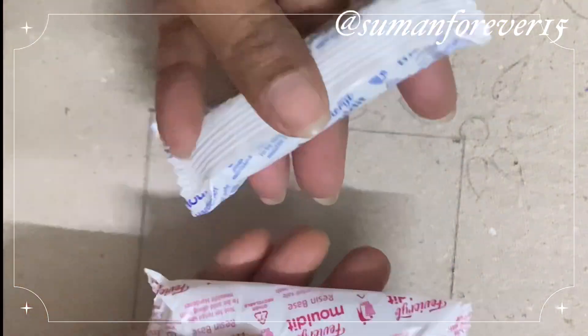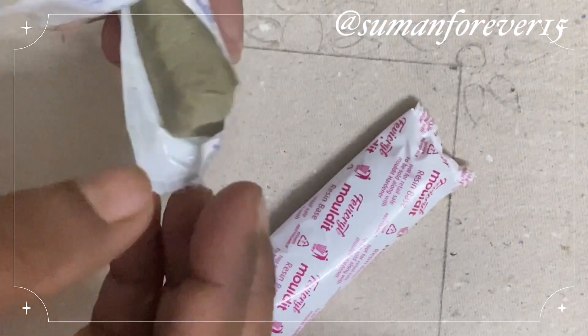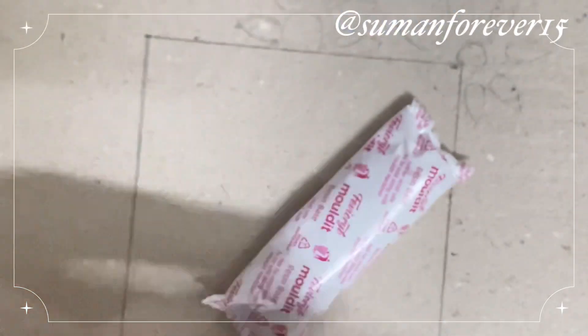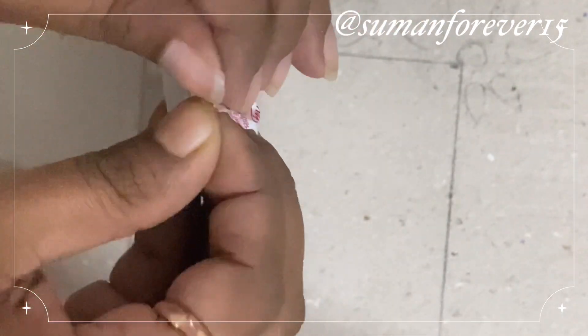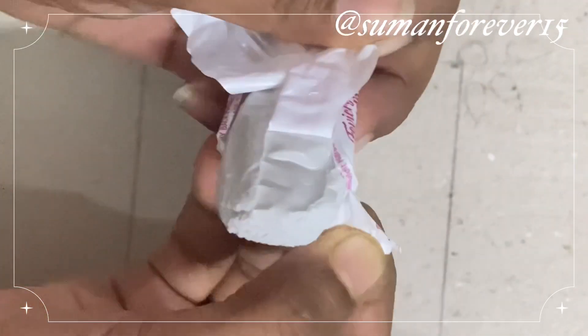This is molded clay, so you can make it with this clay. There are two packets in this — one clay which is a little grayish color and one white color. I don't know the exact name, but if you ask for molded clay, you will find it easily in a stationery shop.